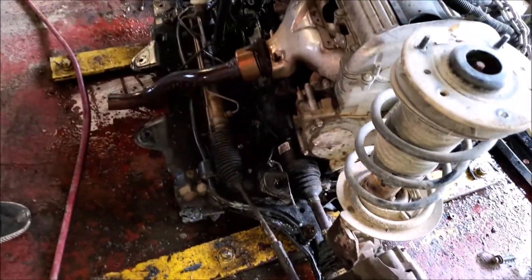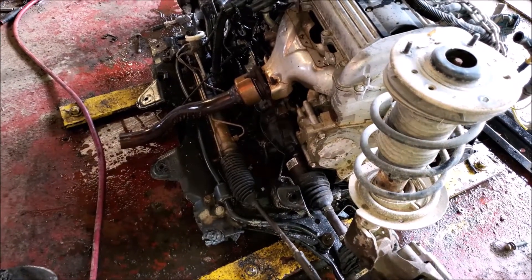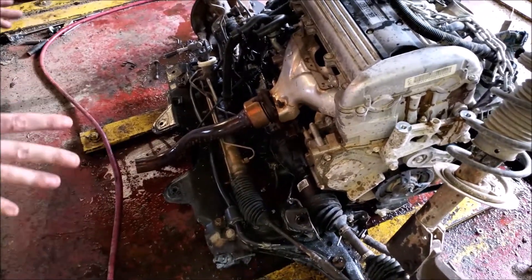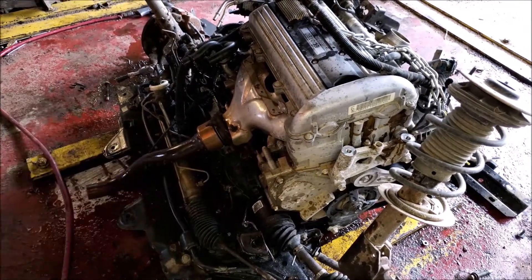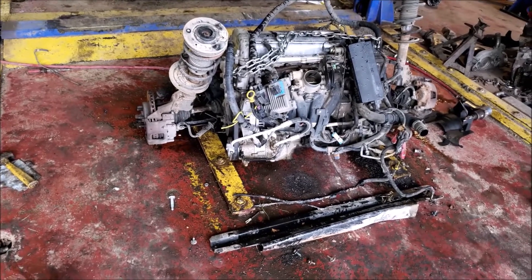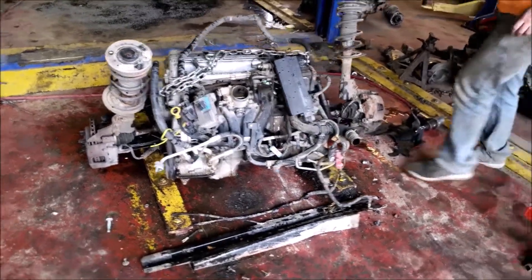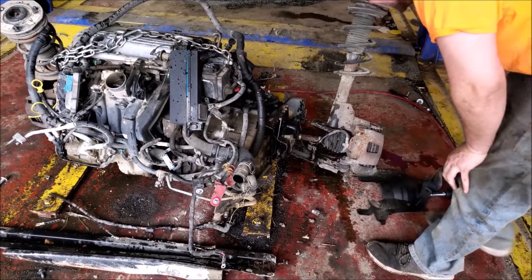I'm going to get the subframe that's right here and get it mounted up in the car without the engine in. That way I know exactly where everything needs to be, I can cut everything out, mount the engine to the subframe again where it's supposed to be, lift it up about where it's supposed to be, and then I know where to make my mounts. Sounds like a plan. All we have to do now is get it mounted in the other car — start cutting stuff up. Fun stuff.